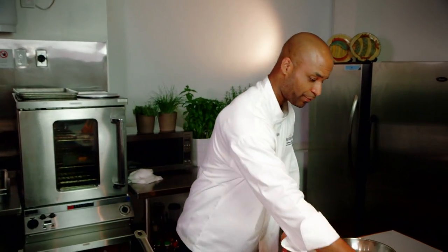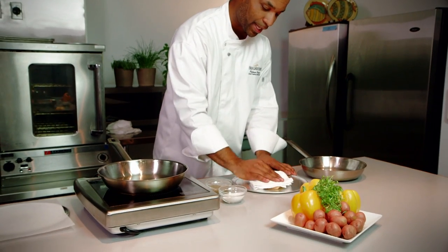I thawed this portion in the fridge, which is the best practice for this product. Now, in order to get that skin nice and crispy, you want to remove any excess moisture from the surface. I'm just going to pat it dry with a paper towel.